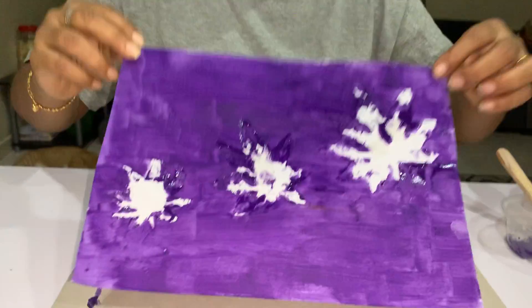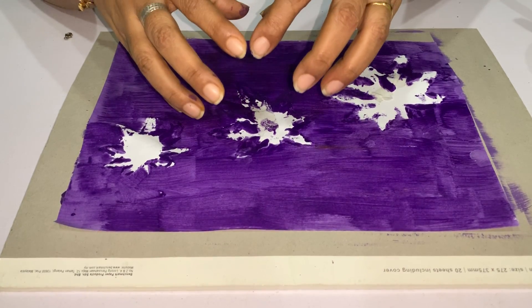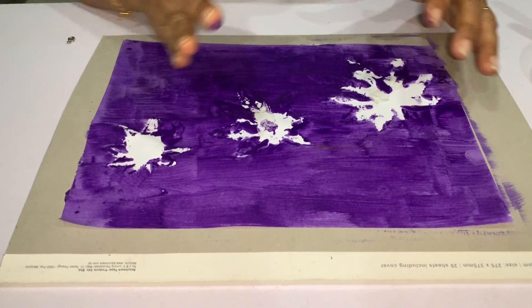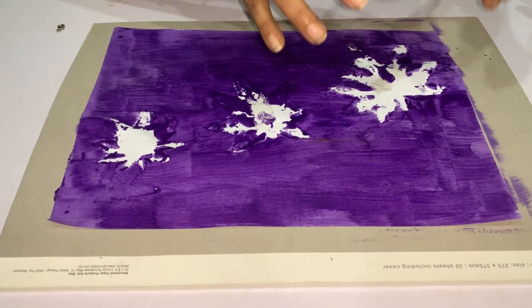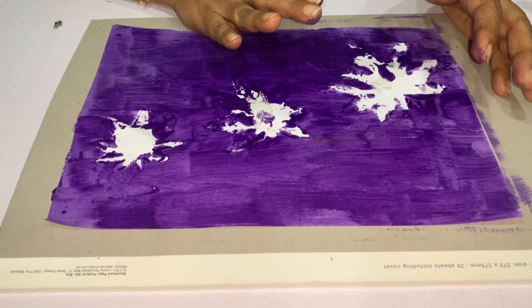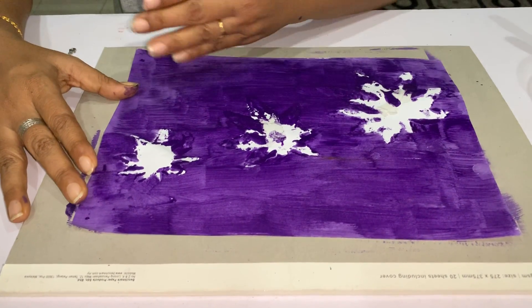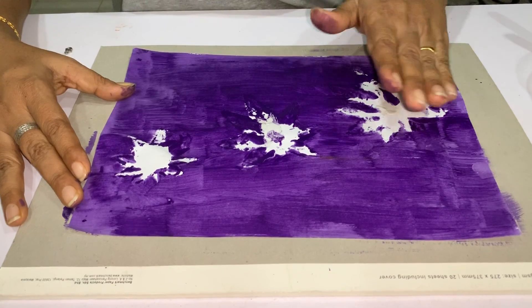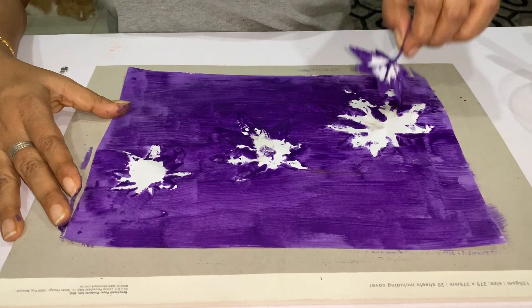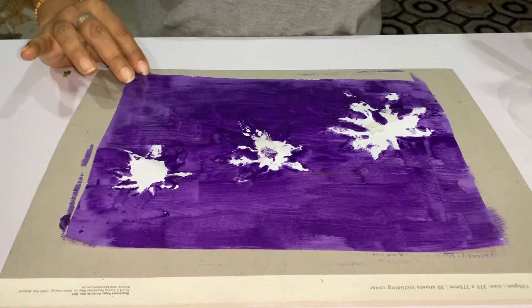We can also teach the child about big leaf, medium leaf, and small leaf. We can use other objects like flowers — big, small, smallest. Or we can even paint the drawing paper first and use these leaves to have the children stamp onto the painted paper.